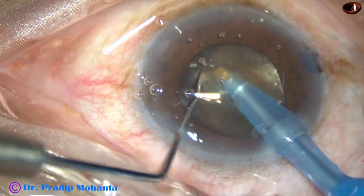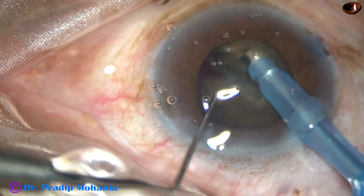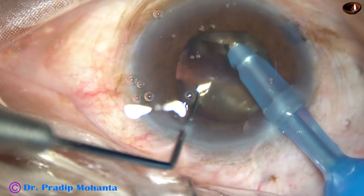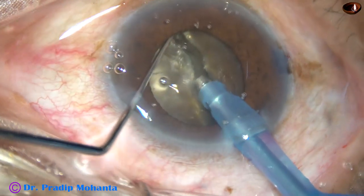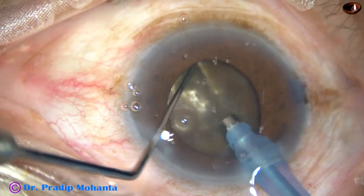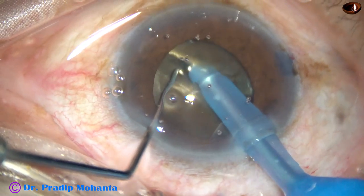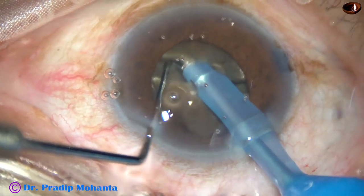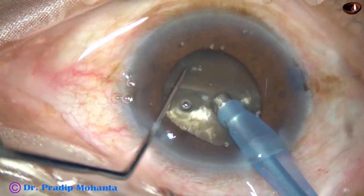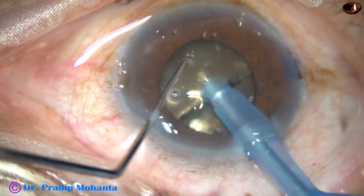I go through the nucleus towards the opposite equator — and this is the first chop, a very nice crack. At this time we must give opposite lateral forces of adequate amount so that the zonule is not stressed. Now I rotate 180 degrees, sculpt for some time, then hold one hemi-nucleus and try to separate the two hemi-nuclei. Yes, I have been able to separate the two hemi-nuclei completely.